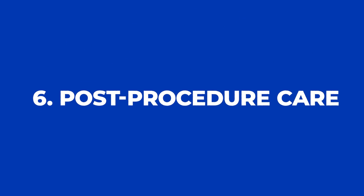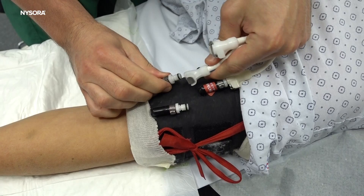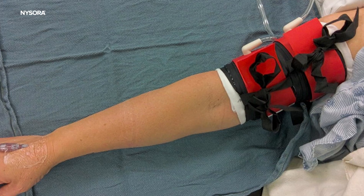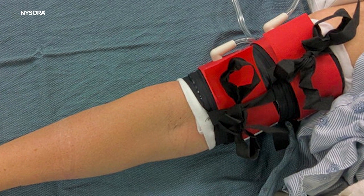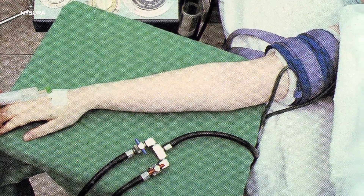After the surgery, the tourniquet is released, allowing the anesthetic to be gradually absorbed into the body. Careful monitoring is necessary during this phase to watch for any signs of local anesthetic toxicity. The Bier block is appreciated for its simplicity, effectiveness, and rapid onset and offset. However, it requires very careful consideration of patient selection and strict adherence to the technique to ensure safety and effectiveness.